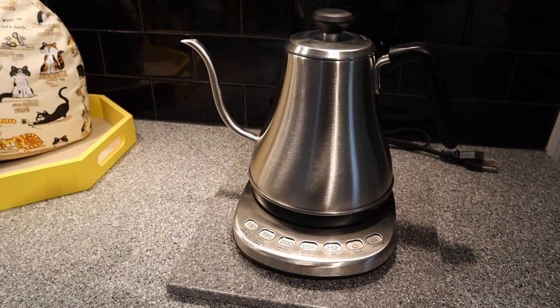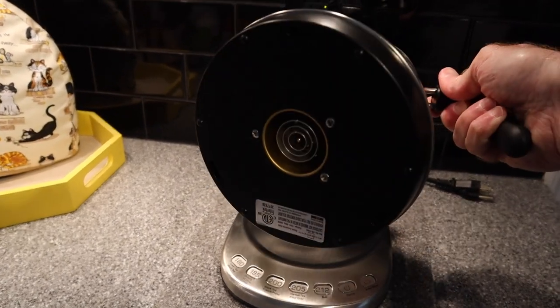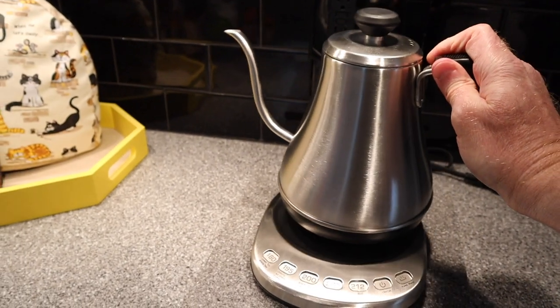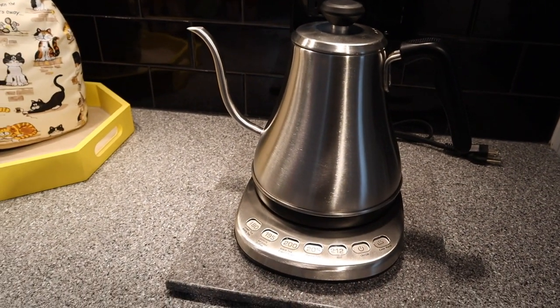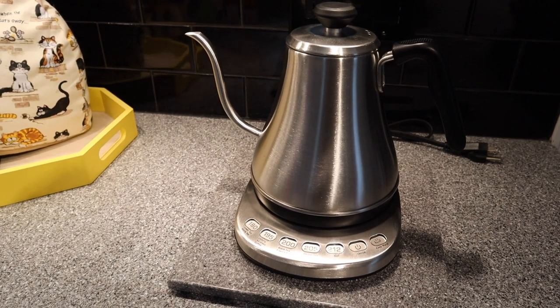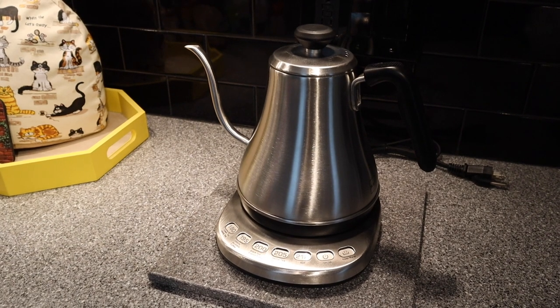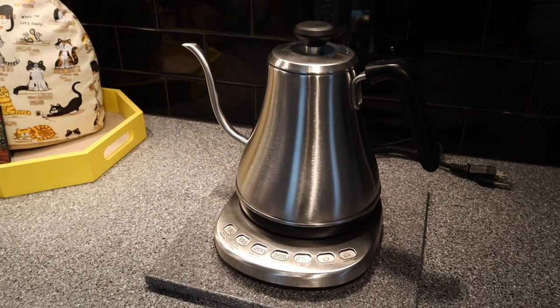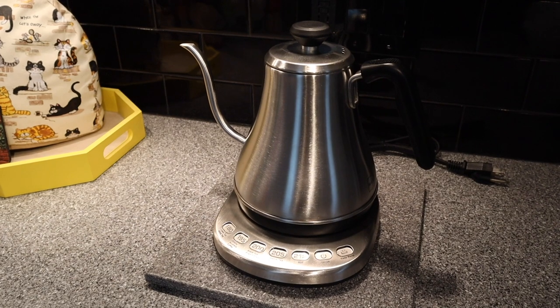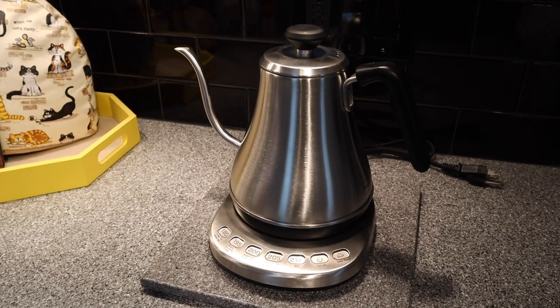Setup is pretty simple. All you have to do is put the lid on — the kettle has the recess for the heating element — place it on, then hit your temperature preset button and you're good to go. One thing I would recommend is be careful handling this. It's light and the metal's thin, so if you were to drop it, you'd probably put a dent in it. I think it would be very unforgiving.